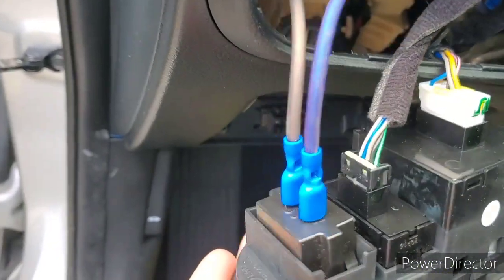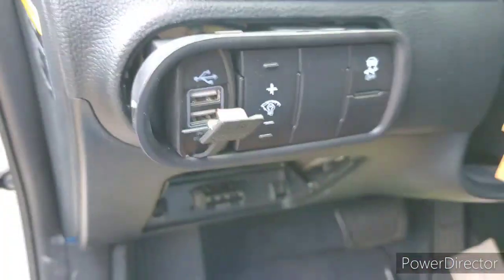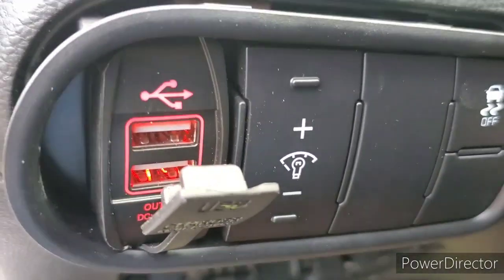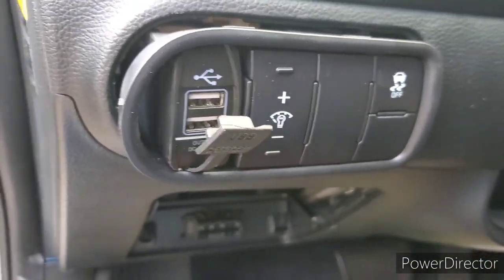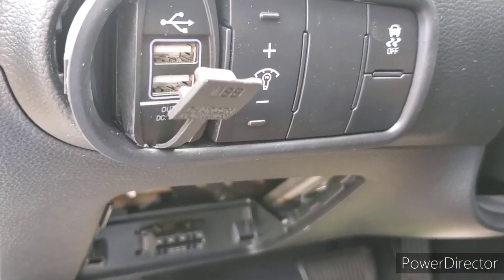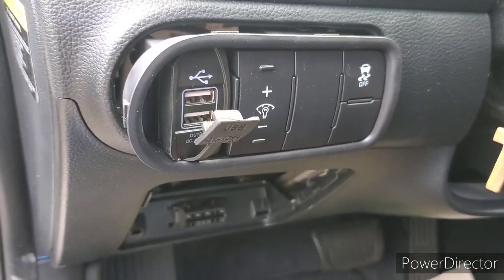Okay, we've got the wires on the accessory — there's a ground, there's a positive. Before I put everything back on — and there it is, perfect. Just to point out, I am running right now a 20 amp fuse, but I'm actually going to be changing that to a 7.5 amp. You don't need anything more than that for this particular setup. I hope this video helps you guys out — have fun.